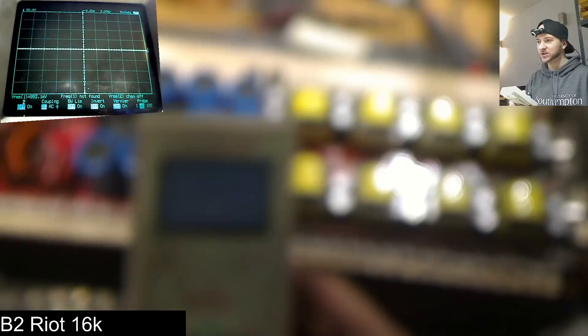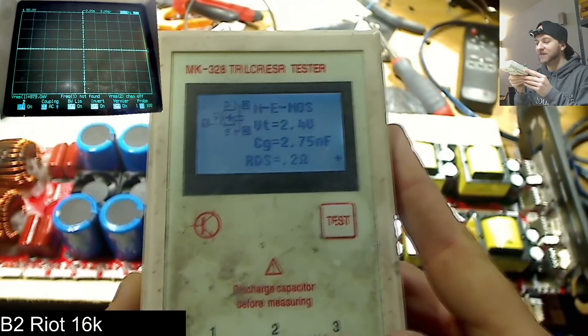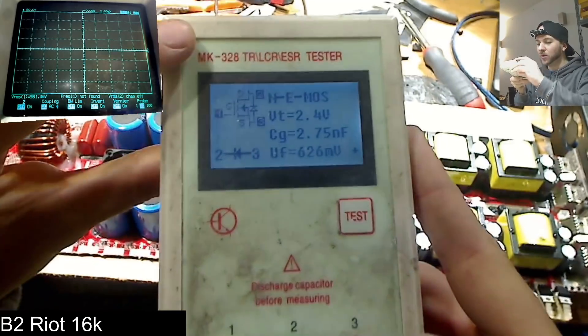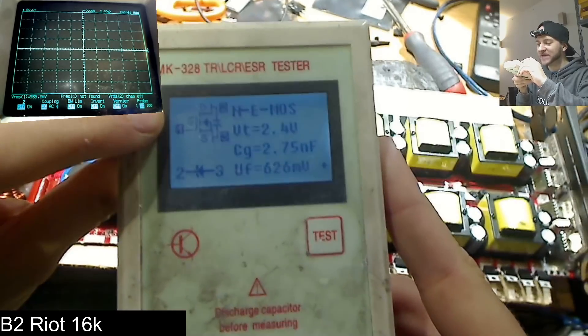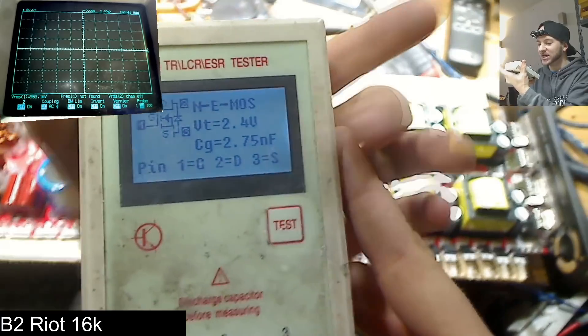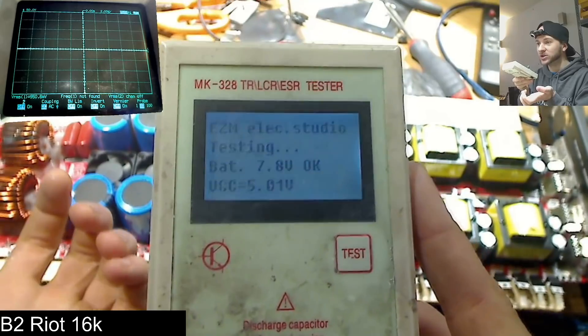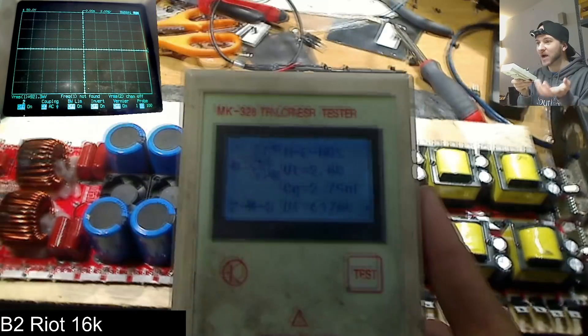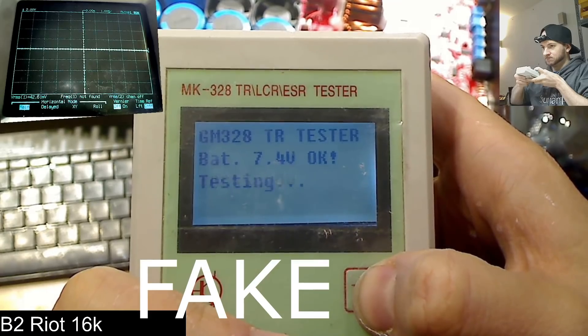If you're wondering what the correct firmware should look like, let's take a transistor and test it. One of the most common things you'll be reading is MOSFETs — you want to know if the MOSFET is alive and get specifications for matching parallel banks. The correct latest firmware will show a nice diagram in the top left corner with gate, drain, and source pinout. It then shows the component type, VT, CG, and an RDS reading on the first test. Press test again and it gives the diode reading between drain and source. If anything is missing or different, you probably have a really inferior copy.